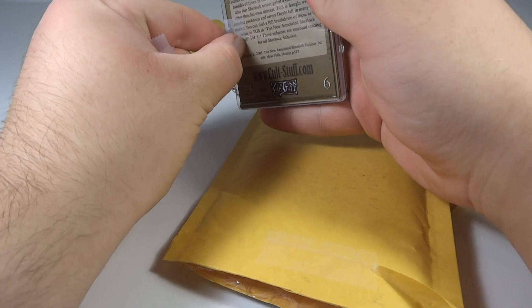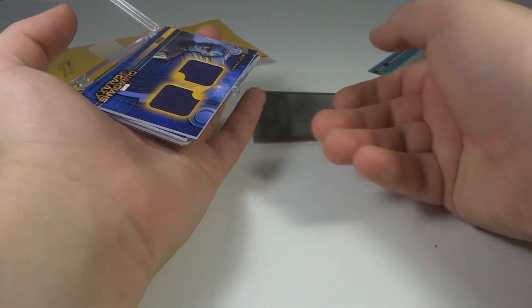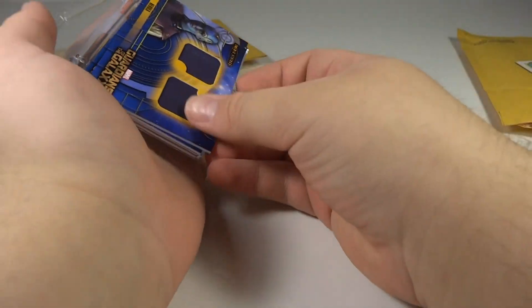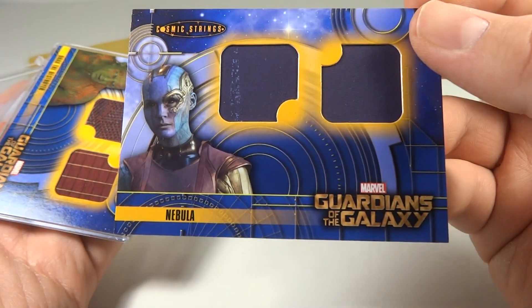Got one of the seals off. Looks like I can go with just the one. Let's see what we have in here. We have two cards — I don't know what these are, I guess these are just random cards. But here's what I actually bought, which is Nebula. Very cool.